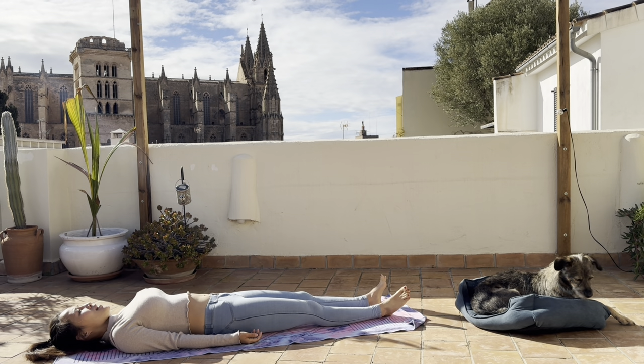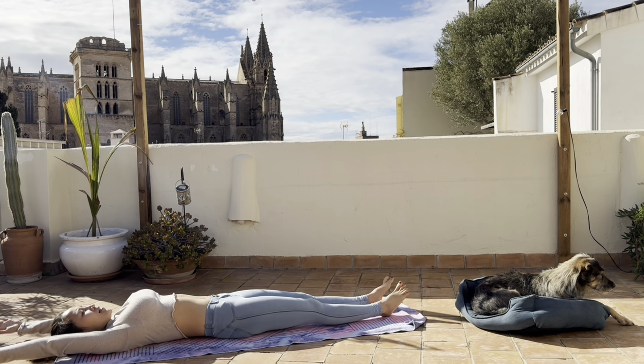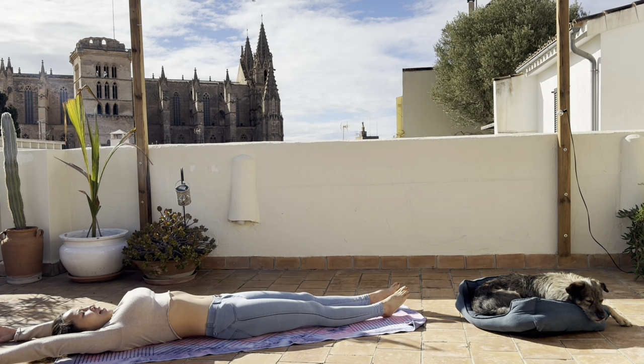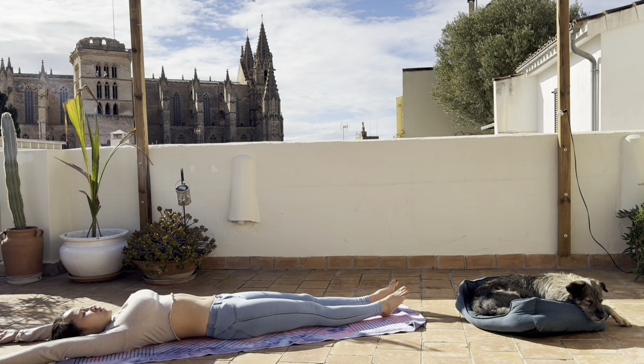We are laying on our back. Lengthen your arms in front of your head and reach your legs all the way behind you. Lengthen your spine, lengthen your body. Take a big inhale and exhale here, just feel the lengthening and spaces you're creating just by doing a simple stretch movement. Inhale, lengthen, and exhale, relax.